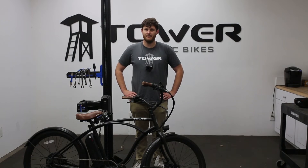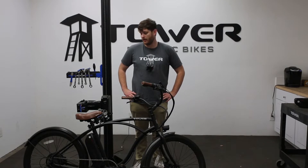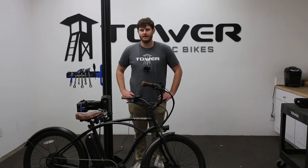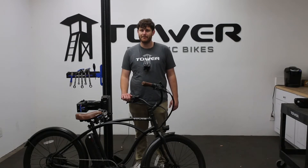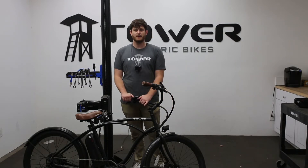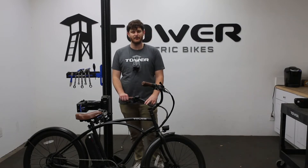Hey everybody, this is Andrew here with the Tower E-Bike Repair Shop. Today we're going to be talking about volts, amps, and watts, and what they mean for your e-bike. You've probably seen these when shopping for e-bikes or checking out what's popular on the market, and we're going to help inform you and hopefully clear up some of the mystique around these things.